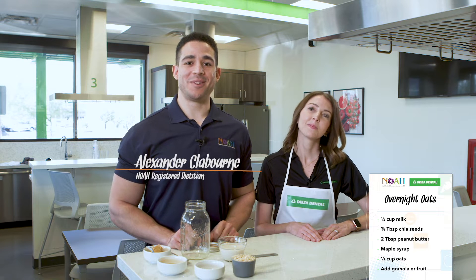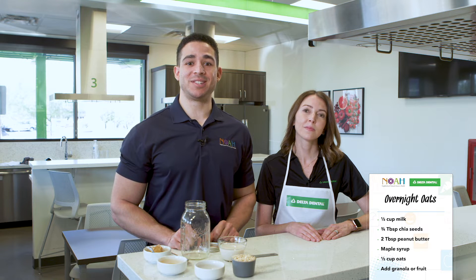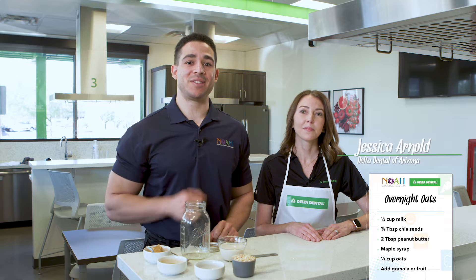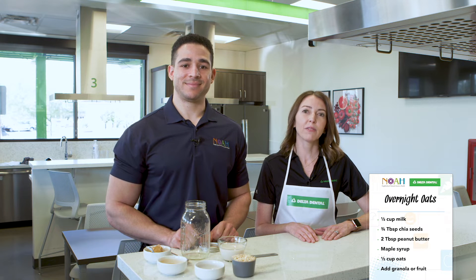Hello, I'm Alexander Claiborne, a registered dietitian at NOAA. I'm going to show you some delicious filling peanut butter overnight oats with Jessica from Delta Dental of Arizona. This breakfast is a great way to start your day with a smile. It's much lower in sugar than flavored instant oats, and reducing your sugar intake helps you avoid cavities.